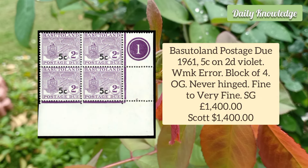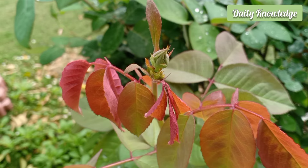Basutoland Postage Due 1961 5 Cent on 2D Violet, Watermark Error, Block of 4. It has original gum and is never hinged.